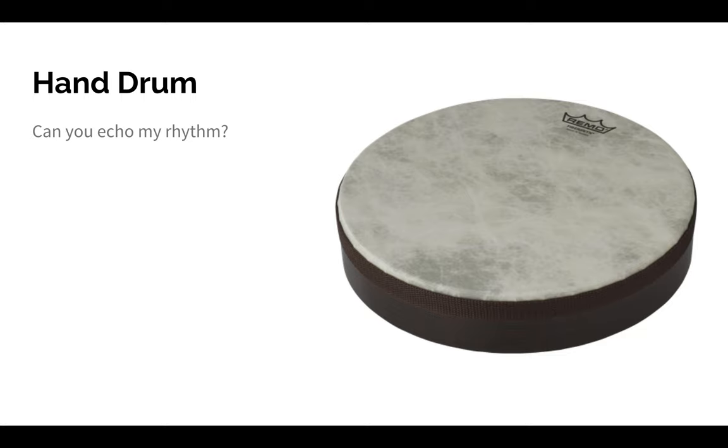Can you echo my rhythm? I'll play a four-beat rhythm, and then I'm going to give you time to echo it. So I'll go first, and then you follow. One, two, ready, go. Your turn. My turn. Great job.